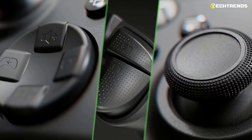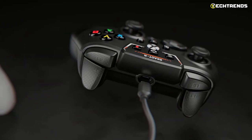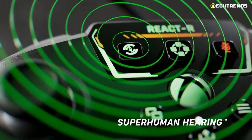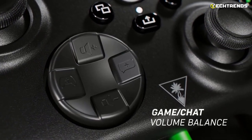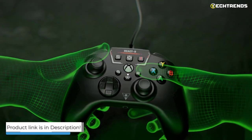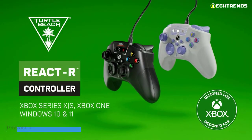The general feeling is excellent, with a positive sensation for the travel of the two dorsal keys, which in the case of the React R is much more reminiscent of the official controllers than the Recon. No difference to report concerning the directional cross, which in this model is also softer than the series controllers produced by Xbox. The React R offers a lower price which, combined with the presence of some extra-specific functions, can make it very interesting for those looking for a cheaper wired controller.